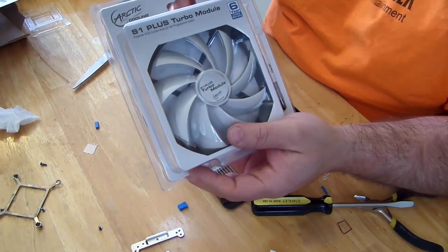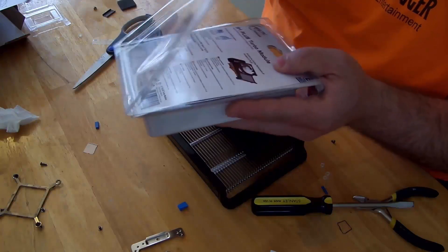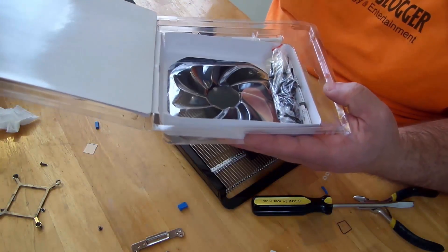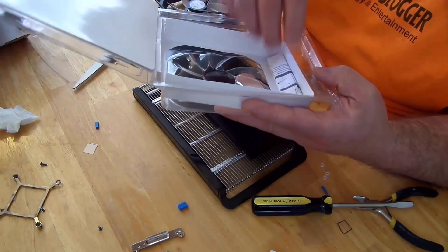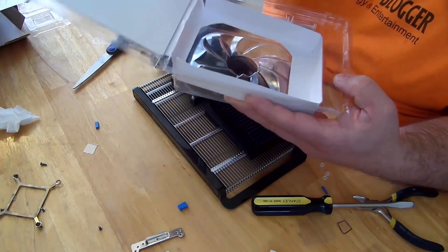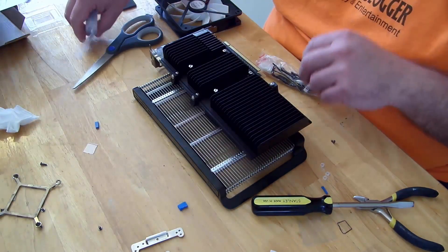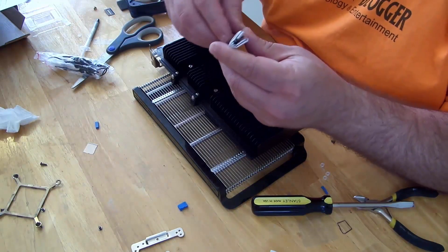Now one thing I did forget is we have to put on the turbo module, so let's go ahead and open this package up. I don't know if we'll need the thermal paste, but just in case let's take it out.